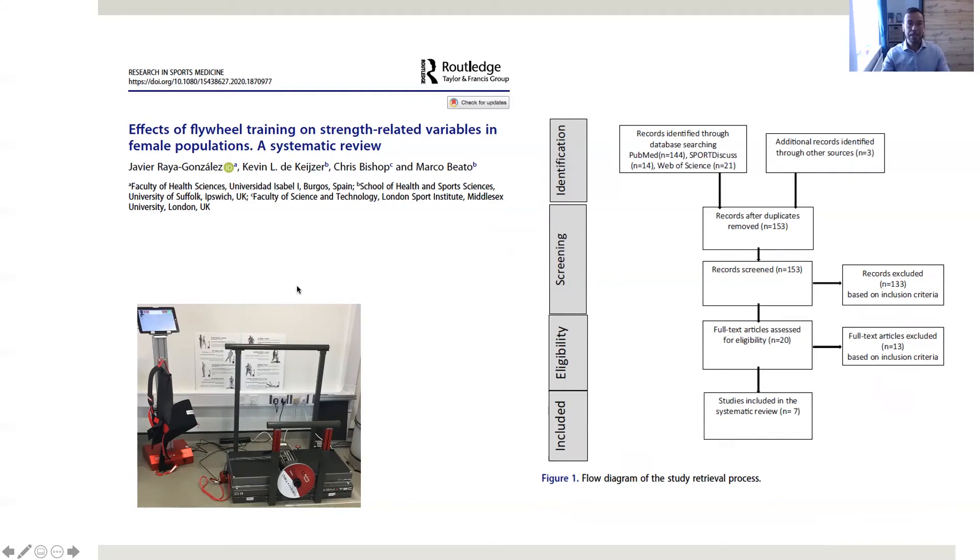We have this recent publication that showed that flywheel training is a safe and time-effective strategy to enhance physical outcomes with young and elderly females. This systematic review suggests practitioners to prescribe flywheel training as an effective way to prevent muscle injuries or falls in the elderly population, as well as it is a potent stimulus for physical enhancement in the young female population.